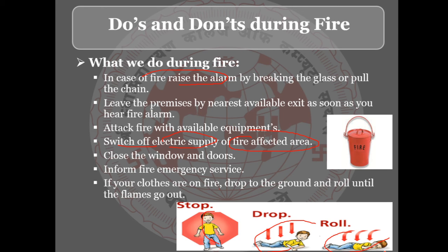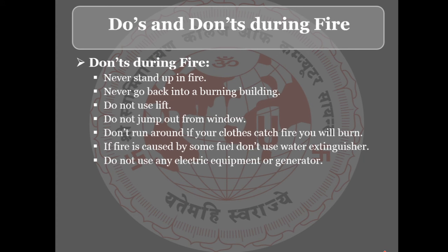Now the don'ts during the fire: Never stand up in a fire — stay low. Never go back into a burning building. Do not use the lift during a fire. Do not jump out from a window.